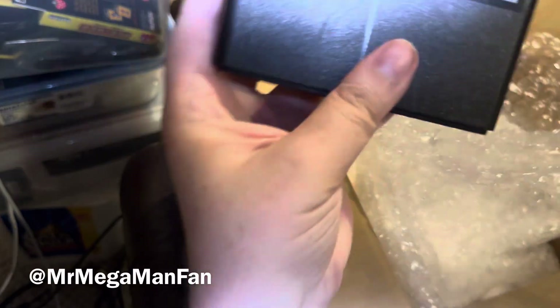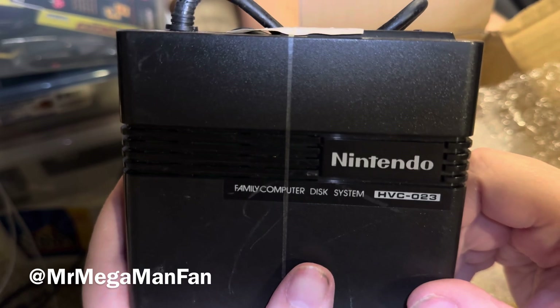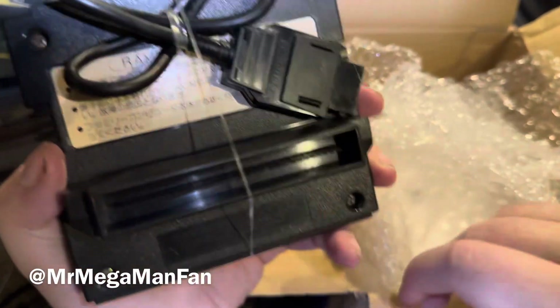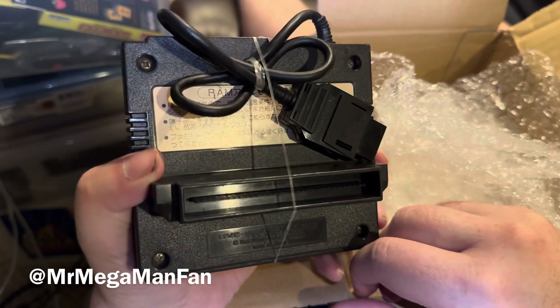Hi folks, Mr. Mega Man Fan here. Like, share, comment, and subscribe — you know, all the things to do. In this video I'm going to show you how you can play Famicom Disc System games with only the RAM adapter.